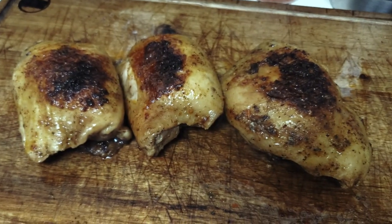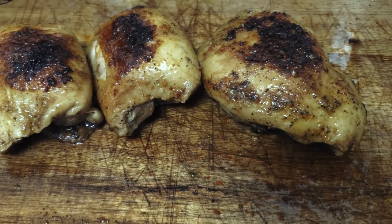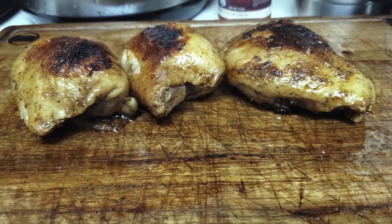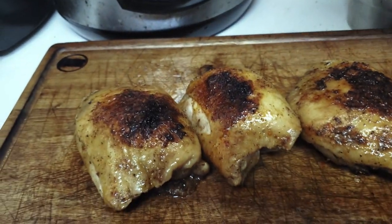And there you have our finished product — sous vide chicken thighs, seared off at the end to give us a nice little crisp and brown up the skin. Going to slice some of these, get a couple of after pictures, and sprinkle a little love on top.